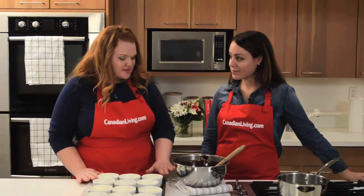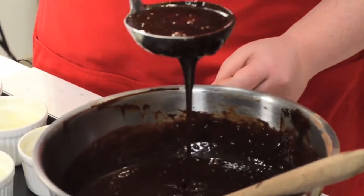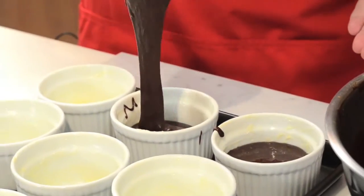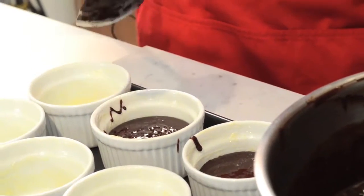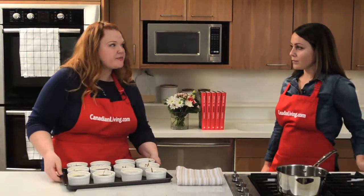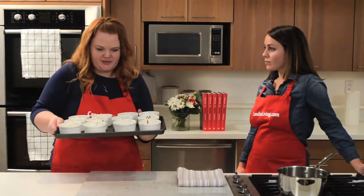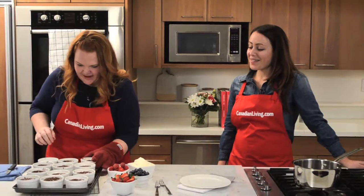So we have our ramekins — we've already buttered these. You need just under a half cup in each of these. It's so much easier to get them in and out of the oven if they're on a rimmed baking sheet like this, because you can just transfer them all at the same time. We have our oven preheated to 425 — make sure your oven is preheated first. I'm putting my oven glove on because it's the best way of picking these up.